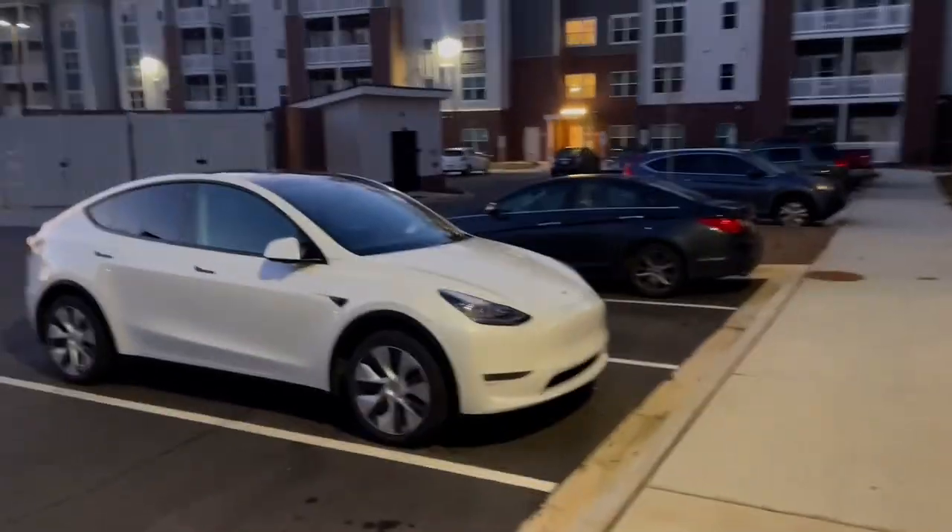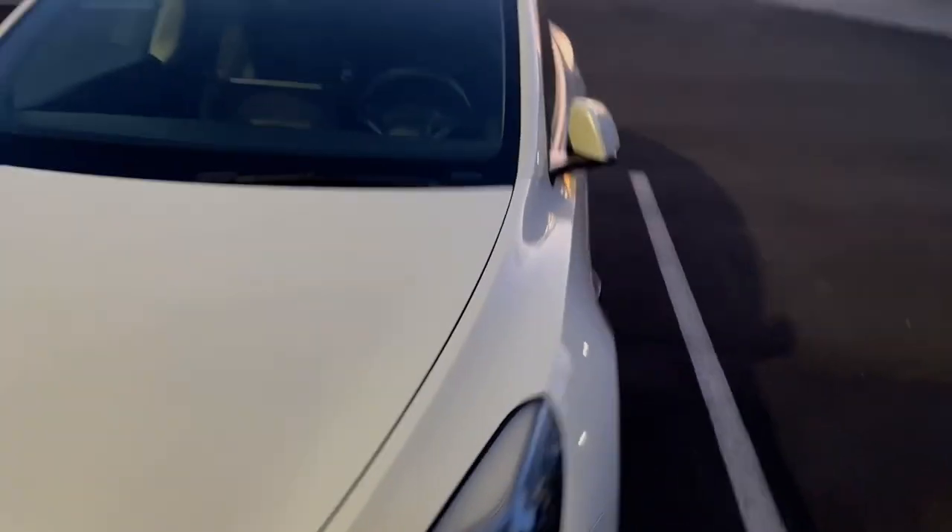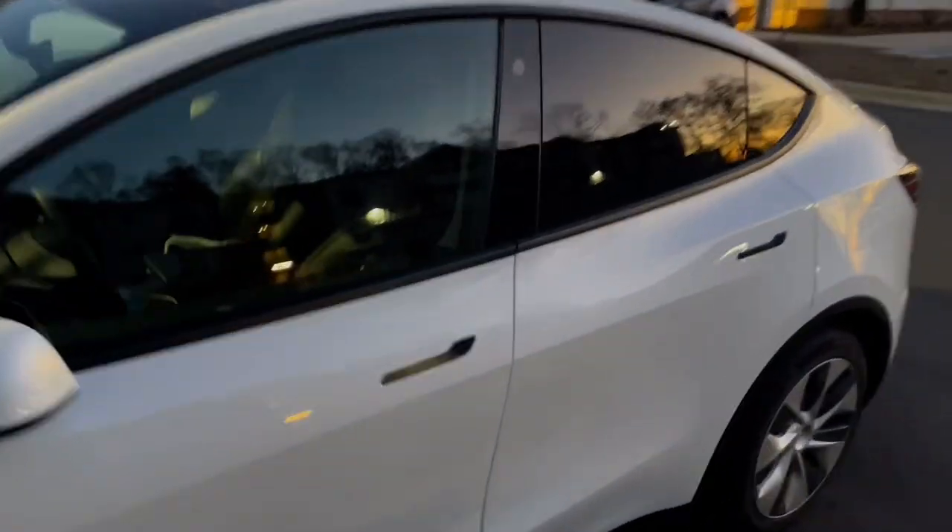I believe this car is gonna be able to do it. It has done some phenomenal things. This mattress is about 60 inches wide — a little wider than a regular queen — and about 80 inches long. We're gonna get it in there. I'm ready, are you ready? Let's go! I believe my baby is gonna be able to do it. You got this, man!